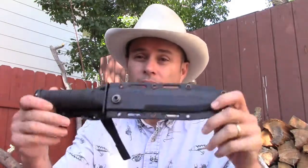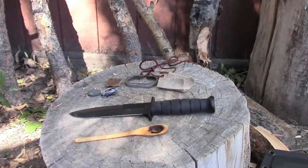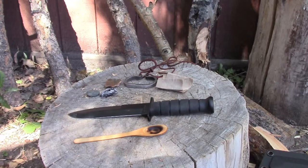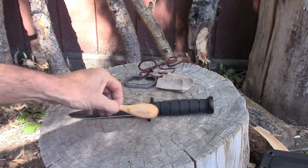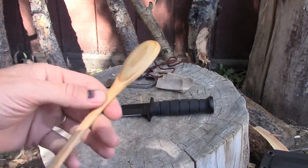Good morning everybody, this is Tom from Outdoor Alchemy. Yesterday I spent a good couple of hours making a spoon with a Ka-Bar knife, the Dozer. Now I know what you're thinking — you're expecting some great big honking ugly spoon. You're not going to get that from me. Wait until you see this spoon. And now for the unveiling of the Ka-Bar Spoon. It's not some big clunky looking spoon — it actually turned out quite delicate. I like it.